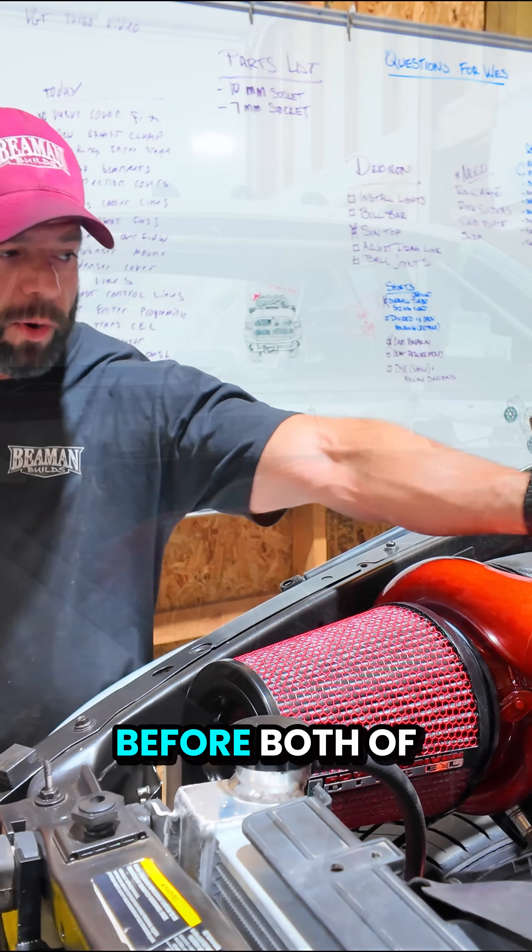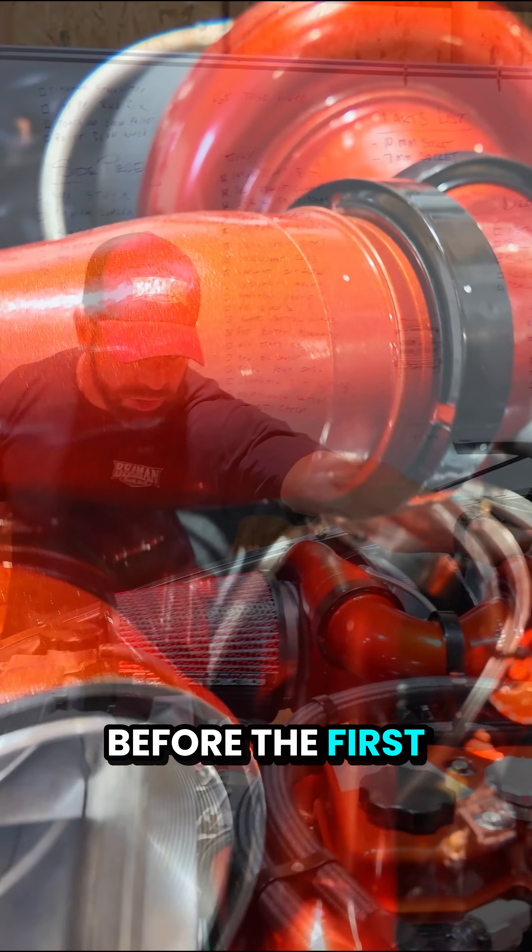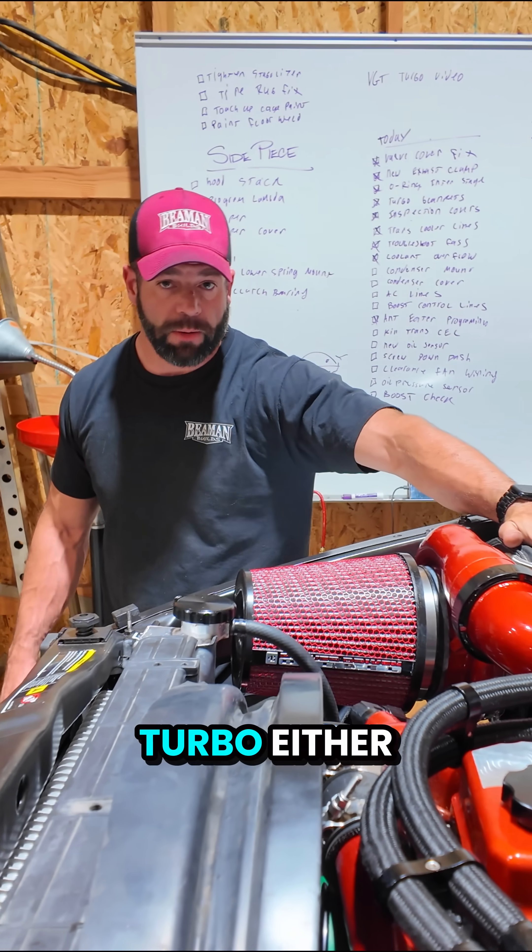My wastegate lives before both of these turbos. So when I'm venting, I'm venting before the first turbo, which means the exhaust can never get to the second turbo either.